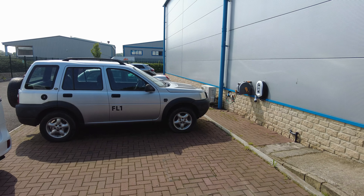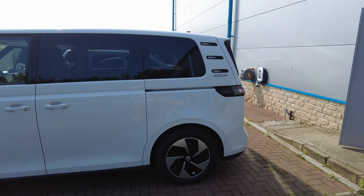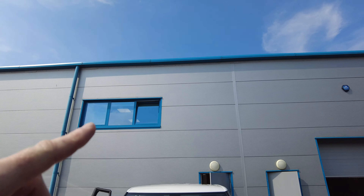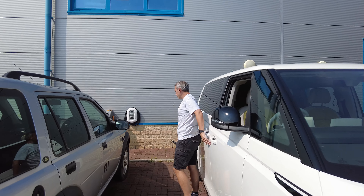We've installed our Zappy charger and we're going to do a first-time Zappy charge with the ID Buzz. It's a nice sunny day today and we've got 50 kilowatts of solar panels on the roof, so we've installed the Zappy app.